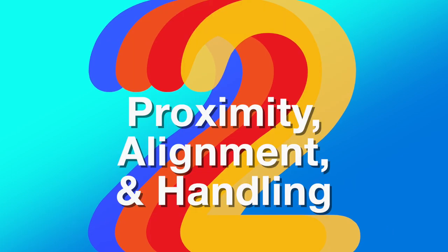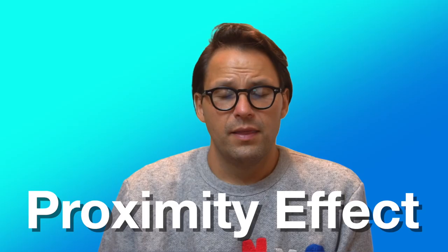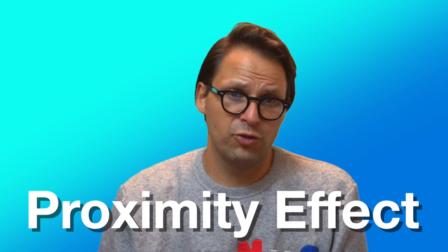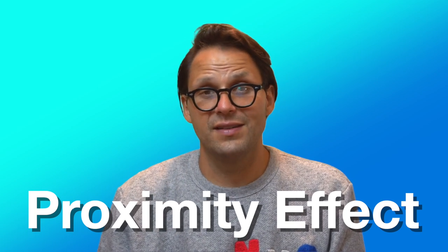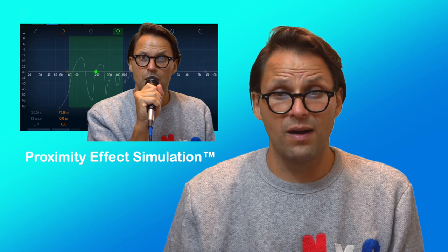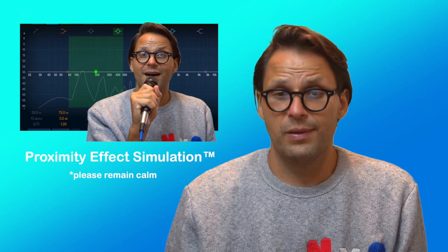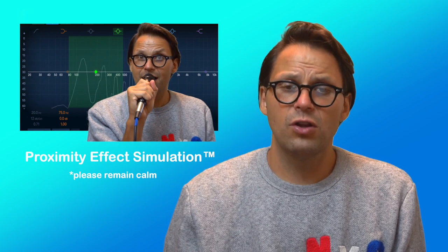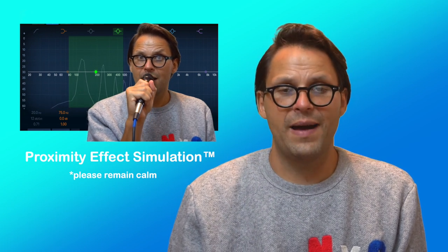Partly because of the aforementioned polar patterns of microphones, the proximity, alignment, and handling of your microphone can vastly affect sound quality. The proximity effect is a change in the frequency response of a directional pattern microphone that results in an emphasis on lower frequencies. Depending on the microphone design, proximity effect may result in a boost of up to 16 dB or more at lower frequencies. This phenomenon can be used at times for effect — for instance, if you're singing bass in a vocal group. But generally speaking, holding the microphone too close to your mouth will result in a muddy sound, where the low end of your tone will overpower the higher frequencies.